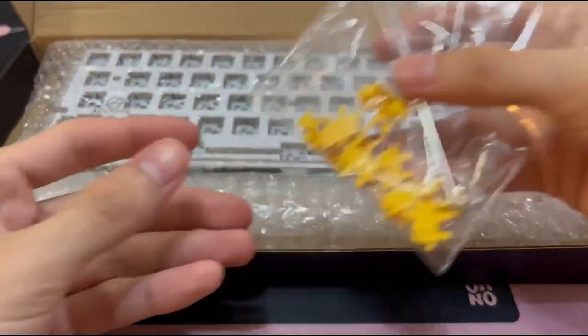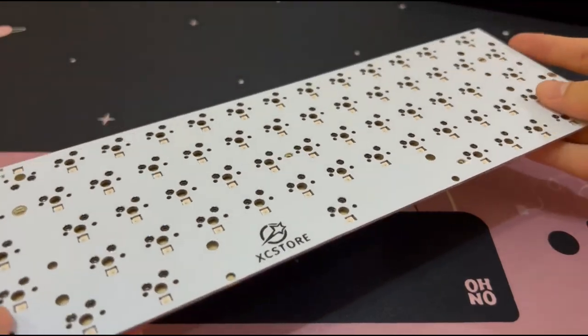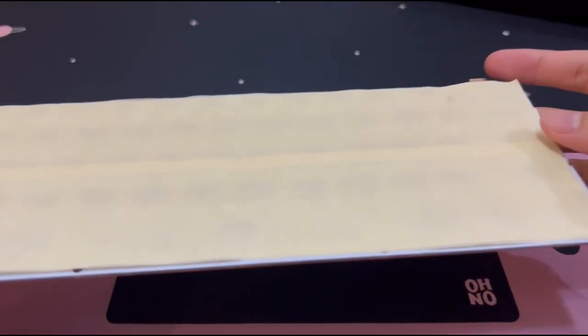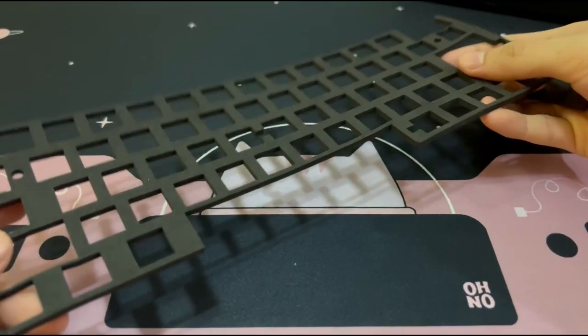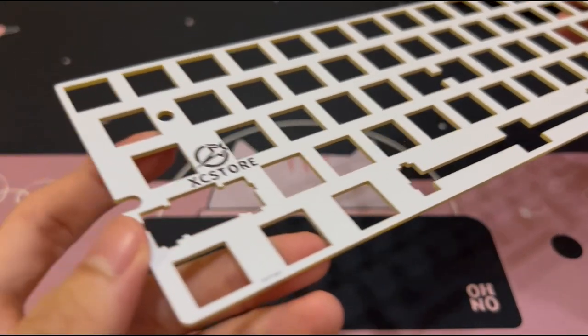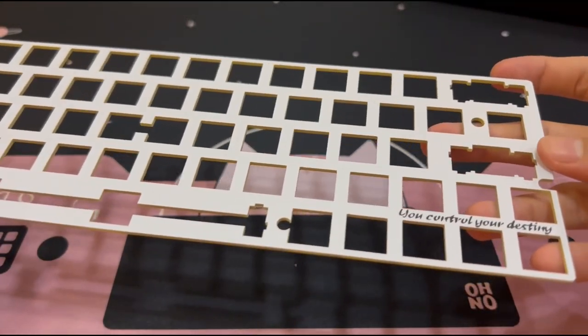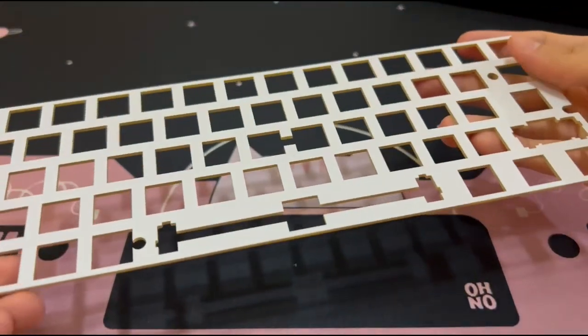The kit also came with screws for the PCB and rubber feet, which I forgot to include in the clip. Let's start off by modding the stabilizers. These stabilizers came pre-lubed, so I had to wash and dry them before holly modding and lubing.